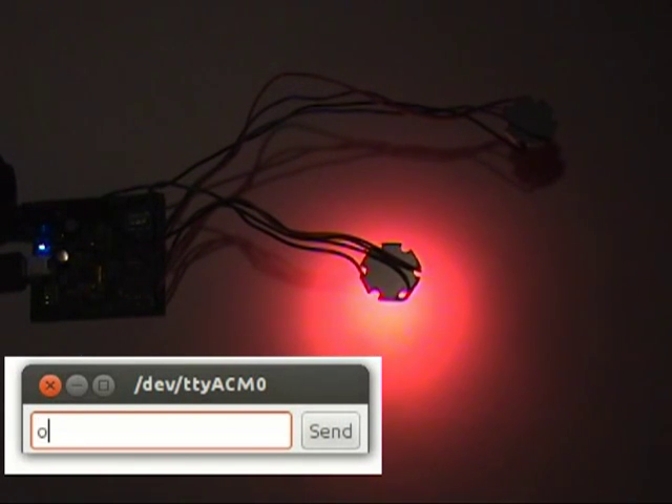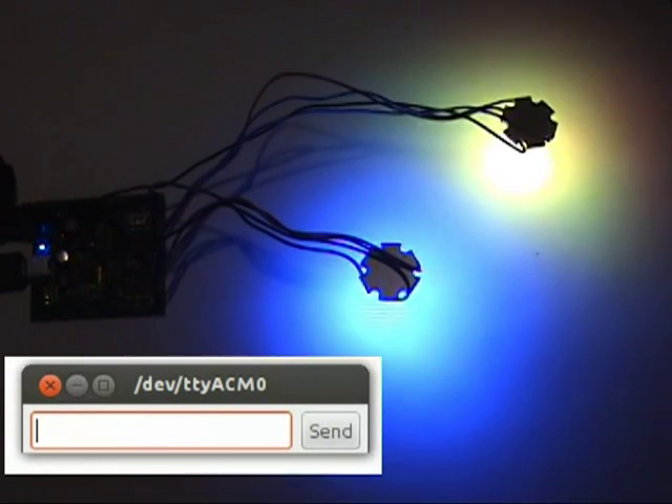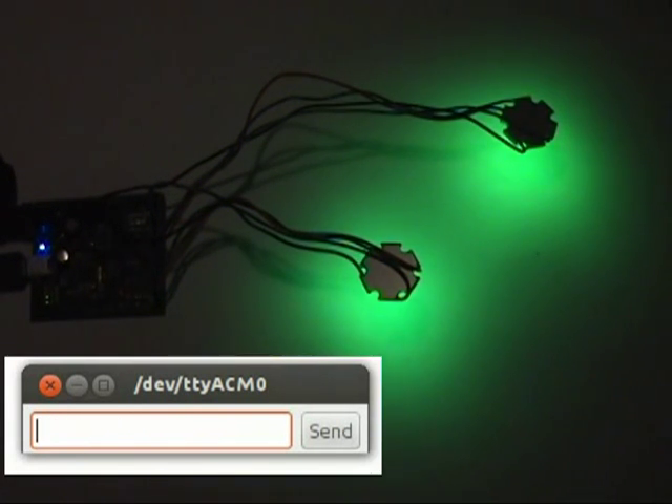Turning off the LED is just as easy. I can set both LEDs at the same time — I just type 'blue yellow' and press enter, or I can type something like 'all green' to control both LEDs at once.